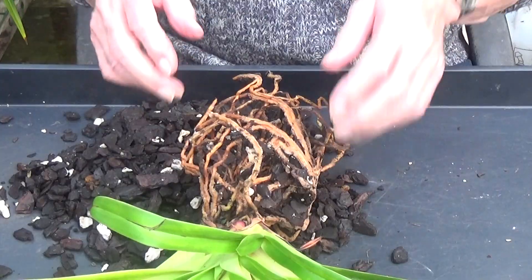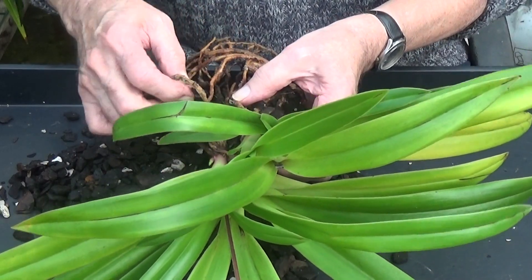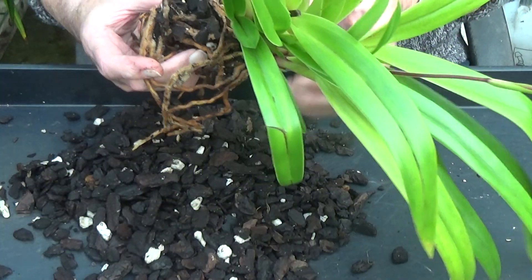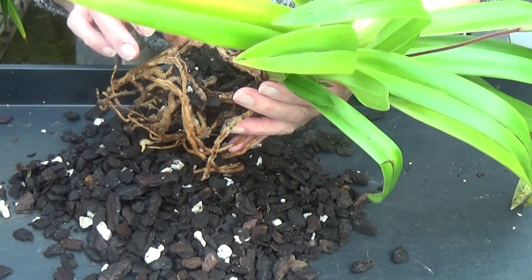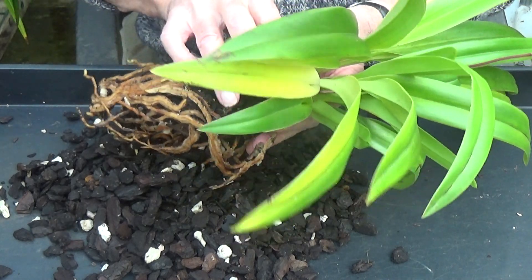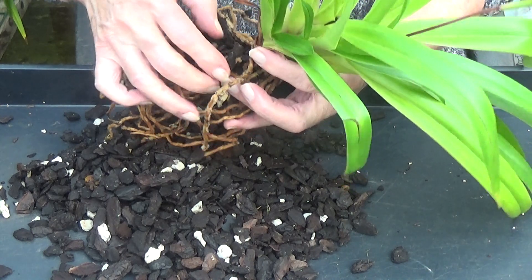I'll clean all this up. Just start to clean this one up and then we'll have a good look at it. The roots feel very wet, which they should do on Phragmipediums. So that looks like it's going to come apart quite easily.